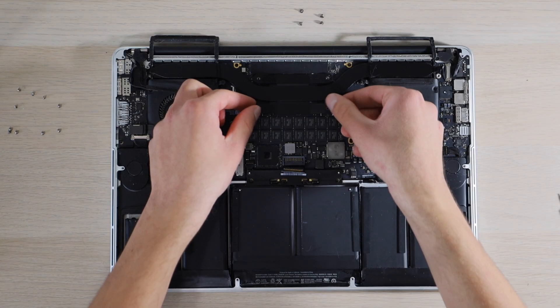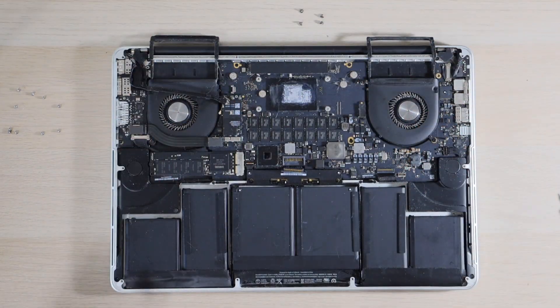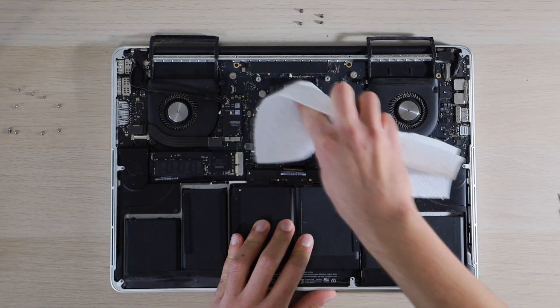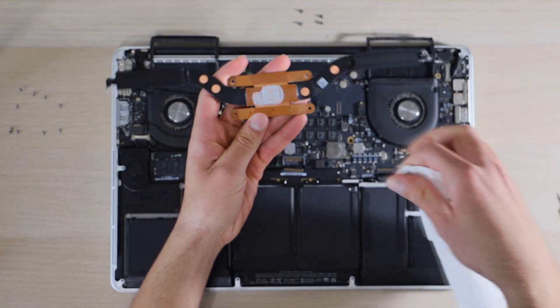Next we will remove the heat sink. Then using a paper towel we will remove the old thermal compound from the CPU die and from the heat sink.